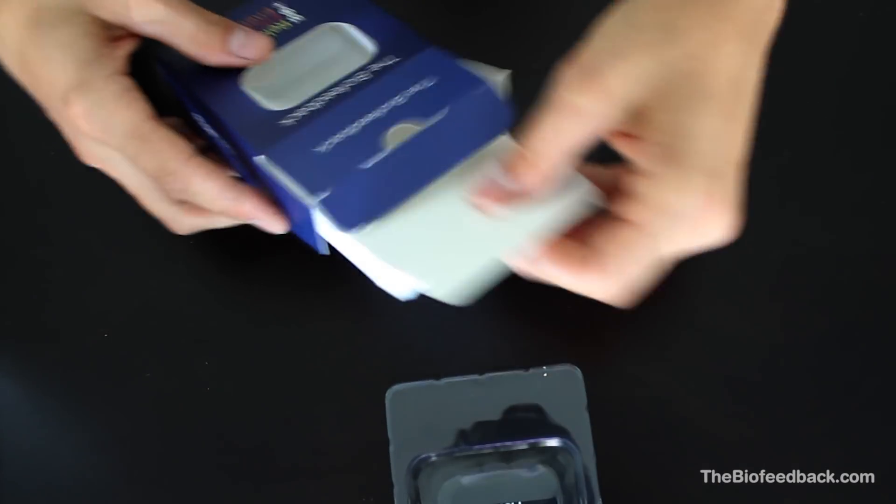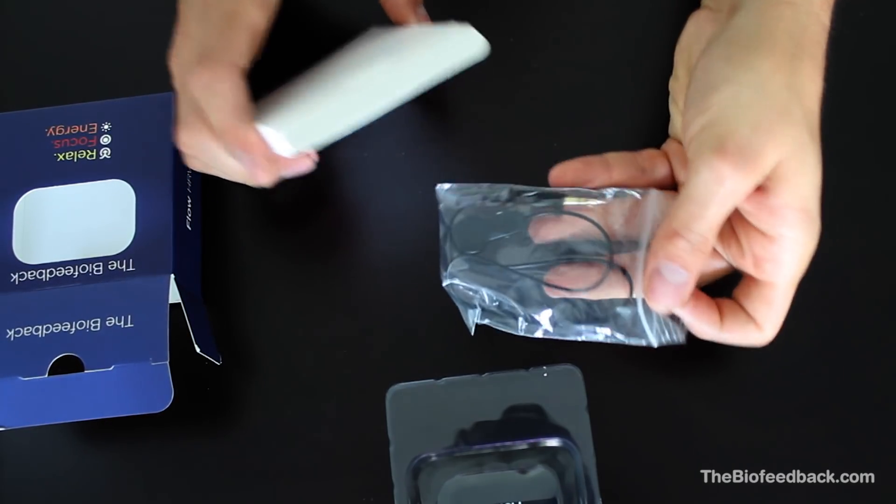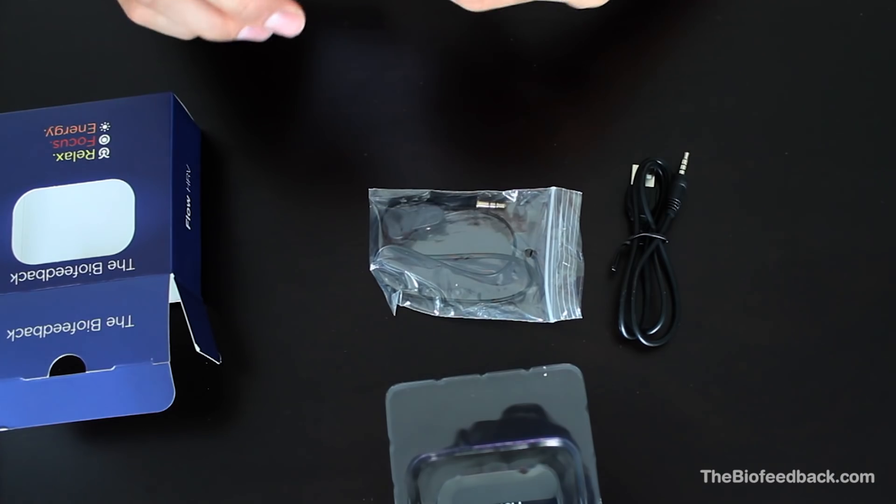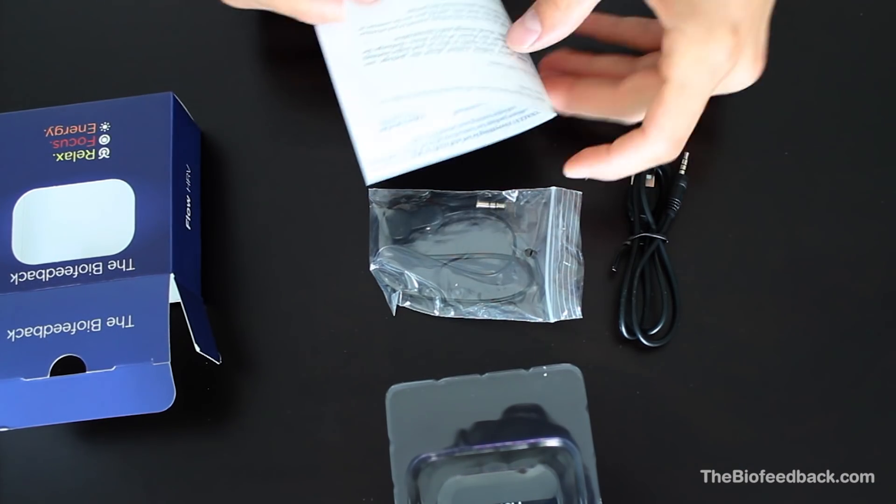Flow HRV device. Ear and finger sensor. Charging USB cord. Welcome letter and guarantee information.